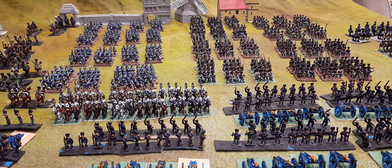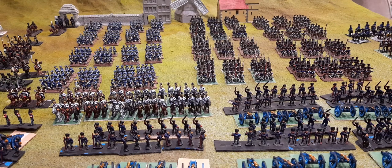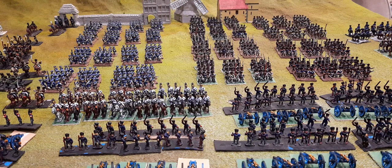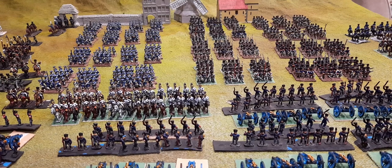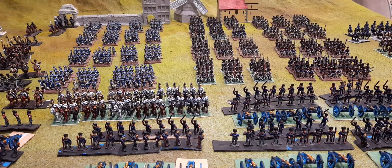I paint them to get the armies done, not with a view to entering them into painting competitions. I do admire people who spend time on all the details of uniform in 28mm and 20mm figures. But a few years ago I did a little maths and worked out I wanted to work at a faster rate and get the armies done to a wargaming standard, and I'm happy with that decision.